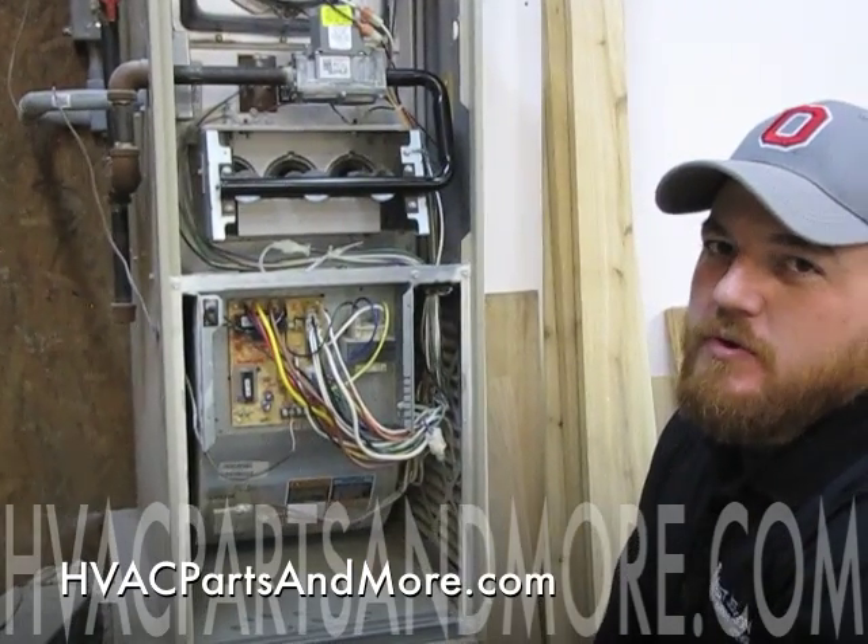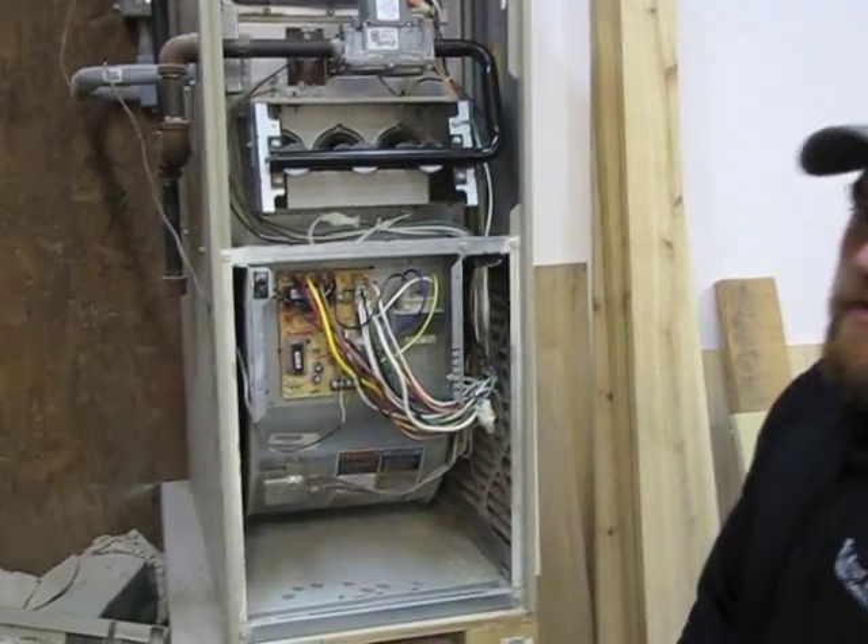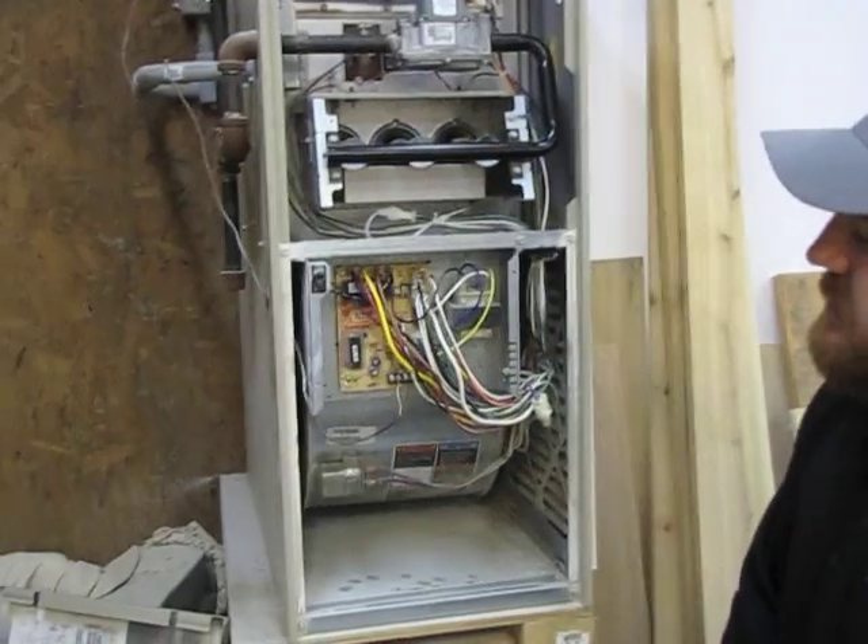I'm Todd with HVAC Parts and More. Today I'm going to be showing you how to replace a blower motor on a G40. The first thing you want to do is shut the power off to the system and confirm that it's off.